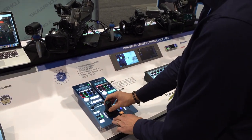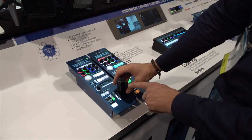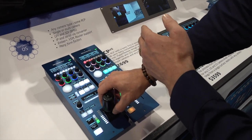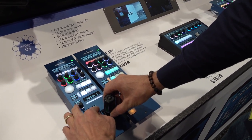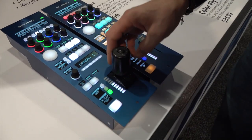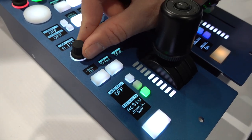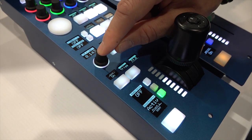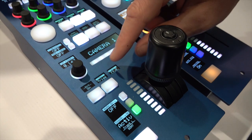Now we can see the Sony camera right here and I can do the shading as I'm used to. I have the ring on the joystick to adjust the master black of the picture. The master black and the iris are shown in the displays, and in the usual Skarhoy style we give you the option of having encoder knobs for master black as well, so you can adjust it on this encoder. You can go into coarse-fine mode to have larger steps, etc.